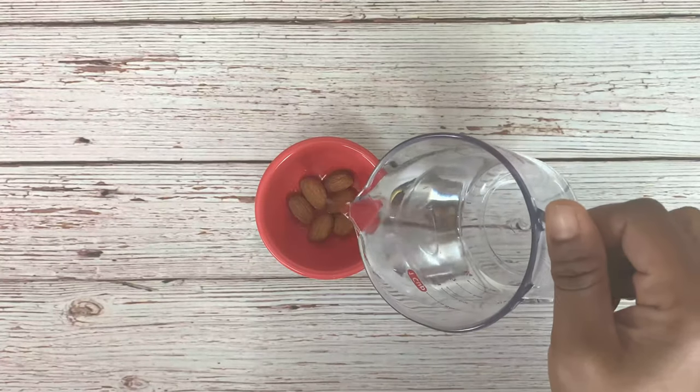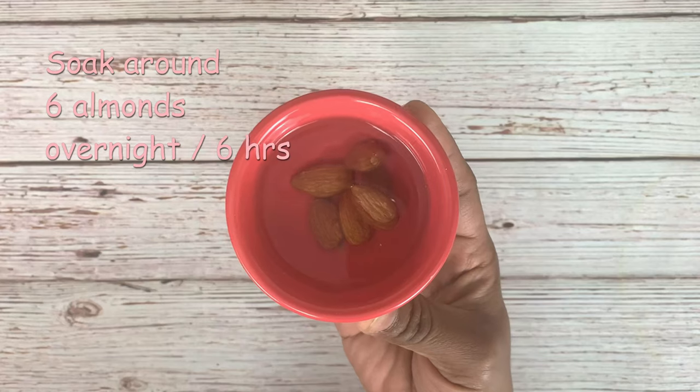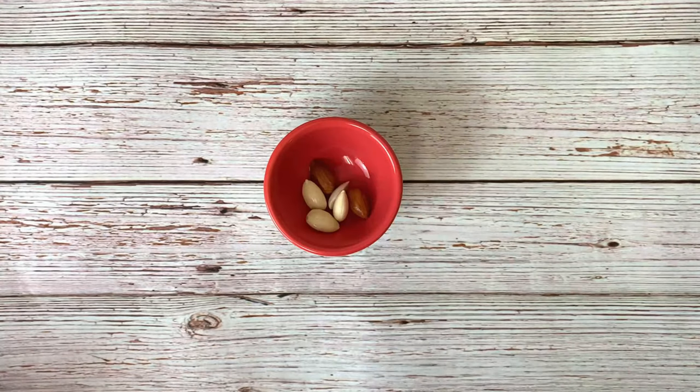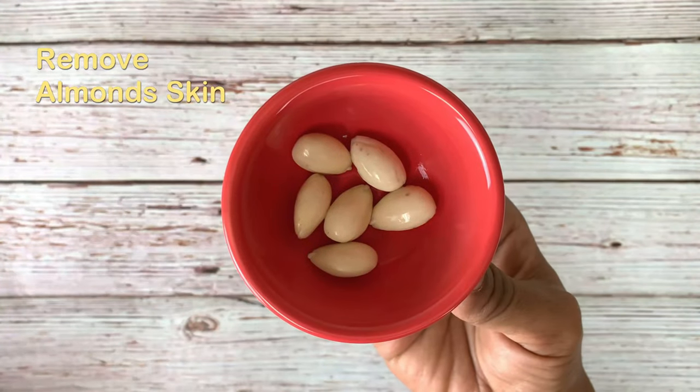First of all, for this we need soaked almonds. I have taken around six almonds and soaked them in water overnight. Here are the soaked almonds after soaking overnight. Now remove the skins of these almonds. Almond skins are not healthy, so it is better to remove them.